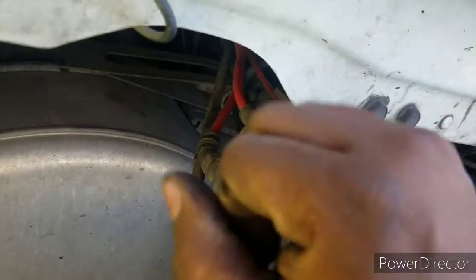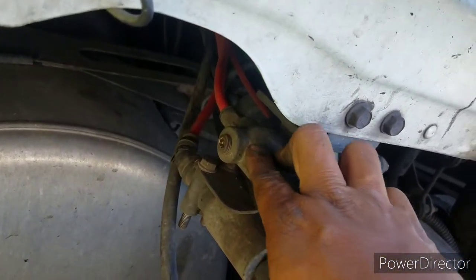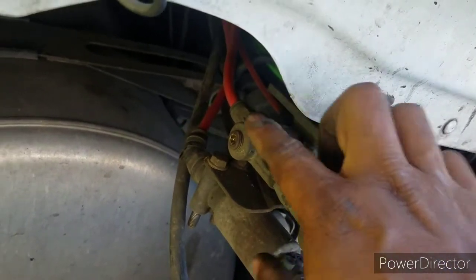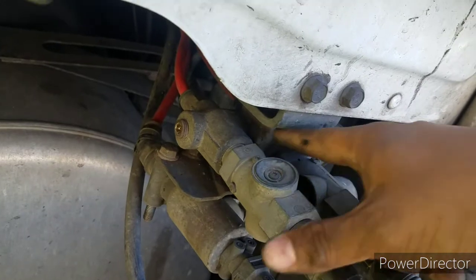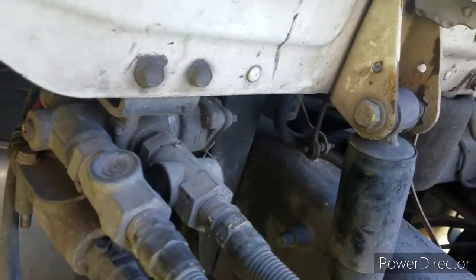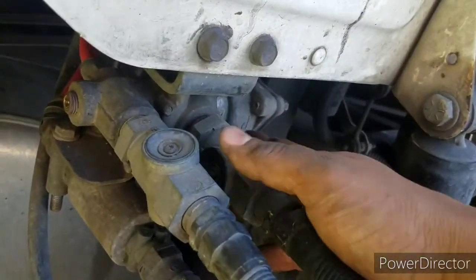But once you push the red button inside the truck, air comes this way and pushes that little spring inside. Then the air, instead of going back, comes through — so I'm not getting any air on the service brake. I'm going to change this piece and hopefully that resolves the problem.